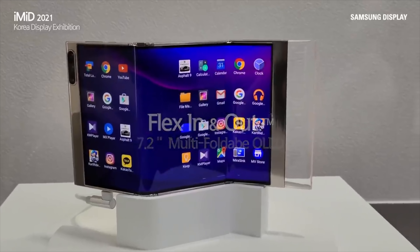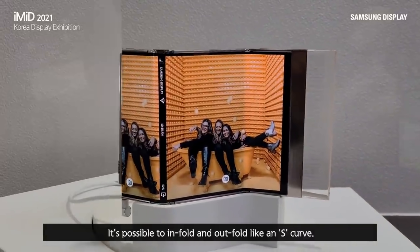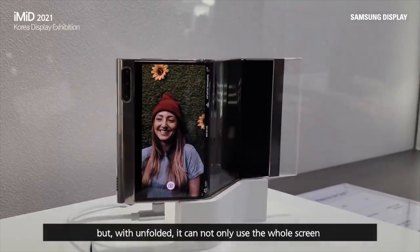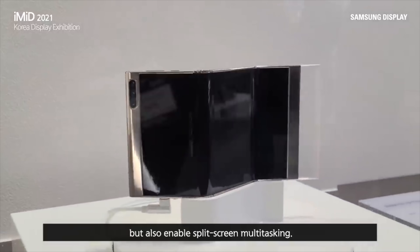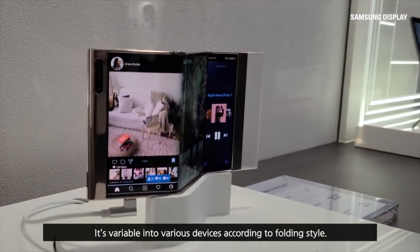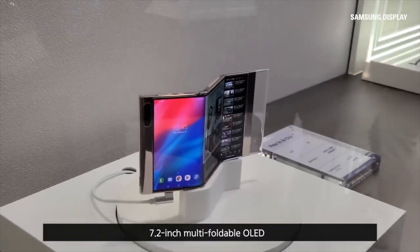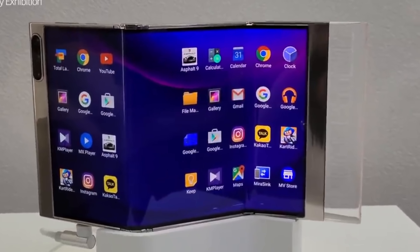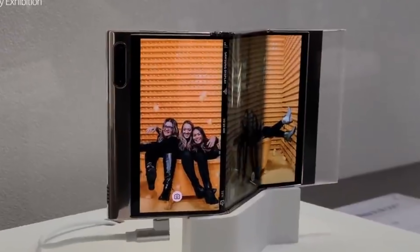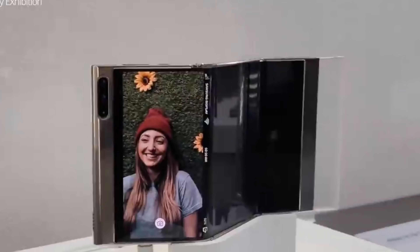Based on the current situation, 3 million units seems like the right call considering the S22 series is coming in January. Lastly, we have the first look at a brand new tri-folding Samsung device demonstrated by Samsung Display. It's just a concept at the moment, so the final device could look different. It rocks a 7.2 inch wide OLED display with both inner and outer folding mechanisms, making it compact depending on its folding position, and when completely unfolded it's a full-on tablet. Samsung says it can be a multitasking beast, letting you run multiple applications at the same time. Right now it's just a concept, so most likely we won't see this phone in the market until 2023.